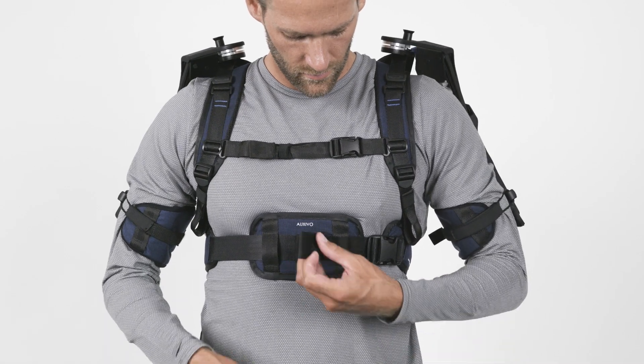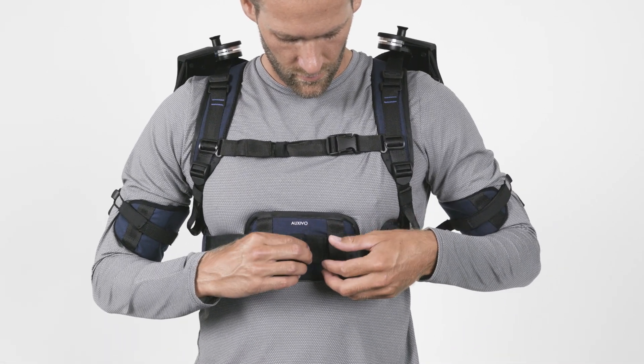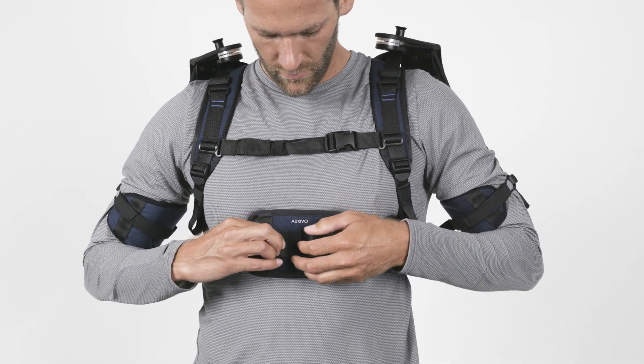Once you have adjusted all straps, secure all loose band ends with the loops provided. Otherwise, they could get stuck somewhere.